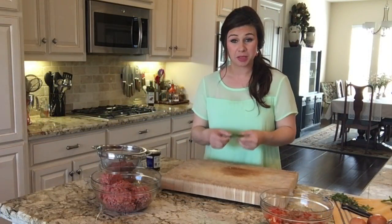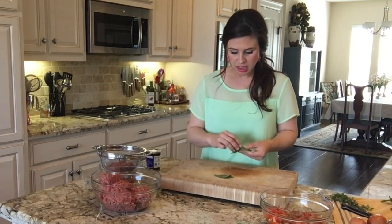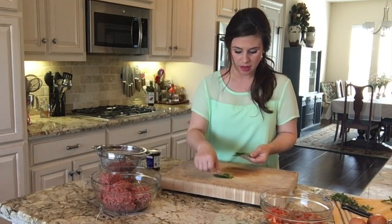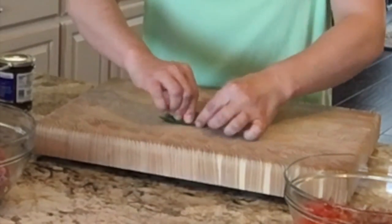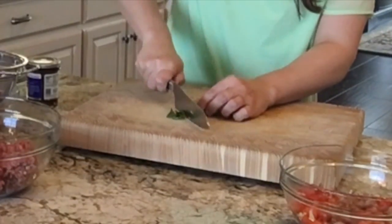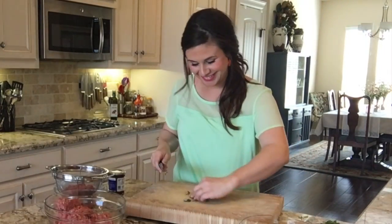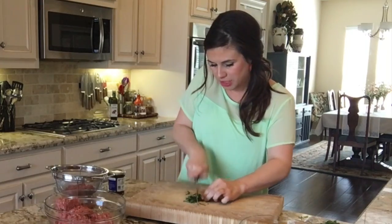For the herbs in my Italian meatloaf, I'm going to want about a tablespoon of basil. I'm just going to lay the leaves down one on top of the other on my cutting board, give them a nice tight roll, and cut them into little ribbons. That is called a chiffonade. But I'm going to take those ribbons and cut them pretty fine.